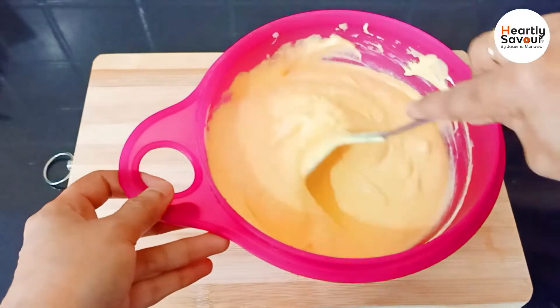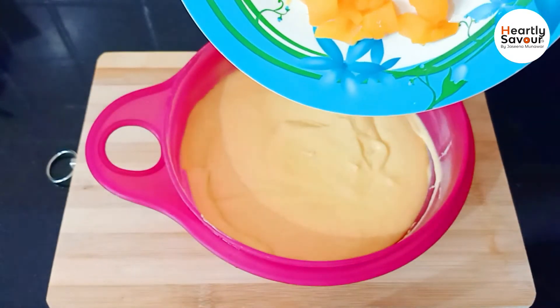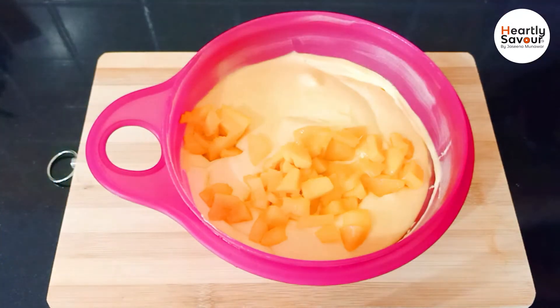Let's mix it into the soft whipping cream. Let's add mango pieces and mix everything together into the soft whipping cream. This is the ice cream mixture.